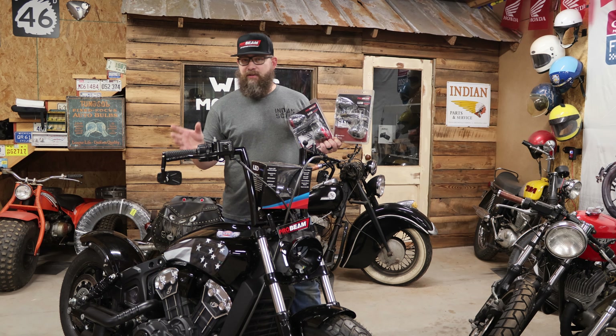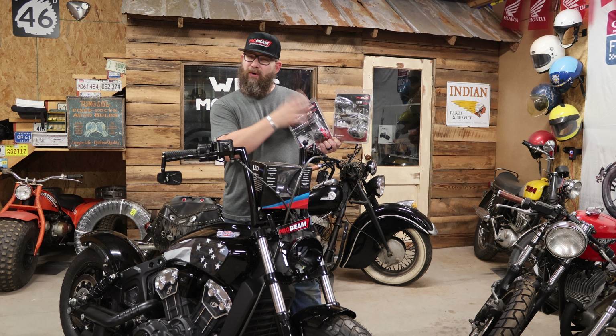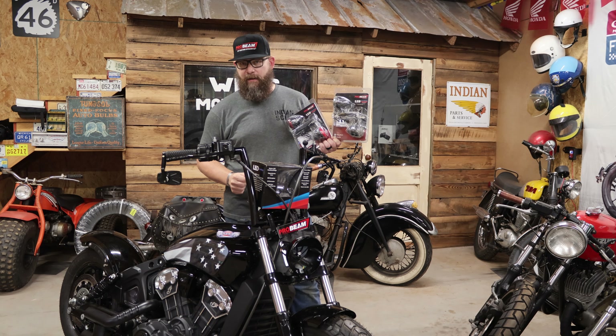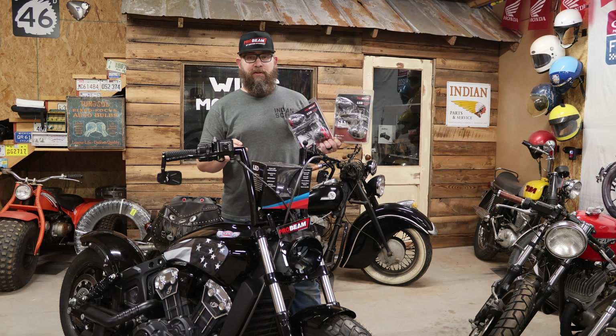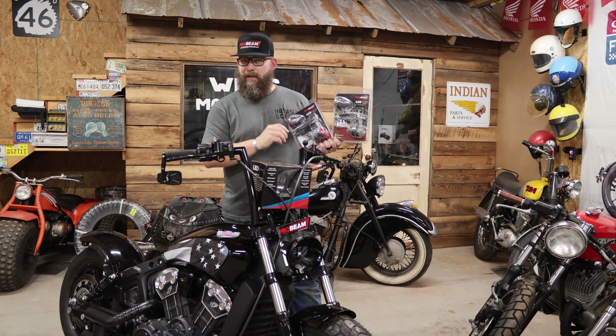Custom Dynamics is based out of North Carolina and has been in business over 20 years. They sponsored today's video by providing the products for this build — an absolutely beautiful lighting package that allows us to see better than stock and allows other drivers to see us better. Their products come with a lifetime warranty against LEDs going out, so you never have to worry about replacing bulbs or units if LEDs were to fail. They have excellent customer service, are a small privately owned company — an amazing company to do business with. Can't recommend them enough.